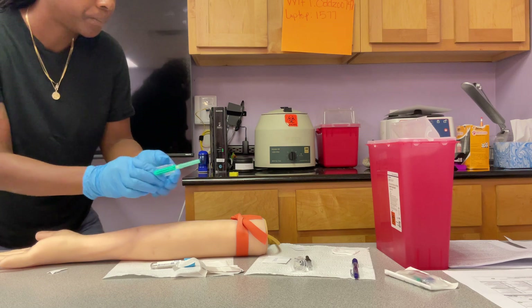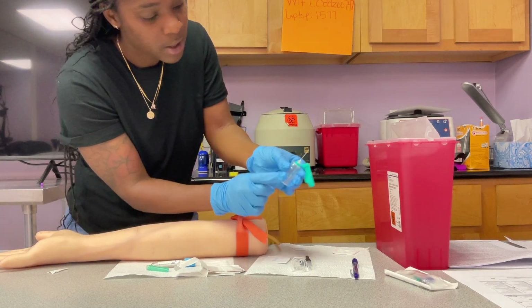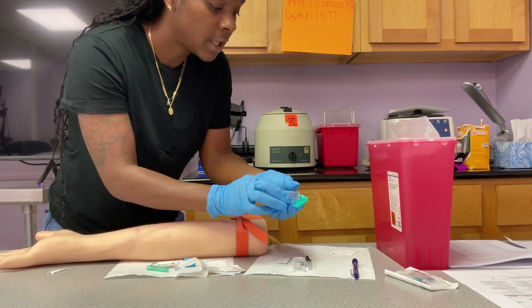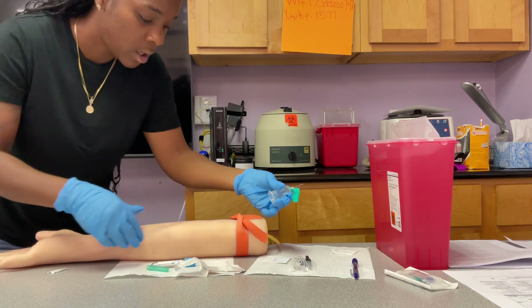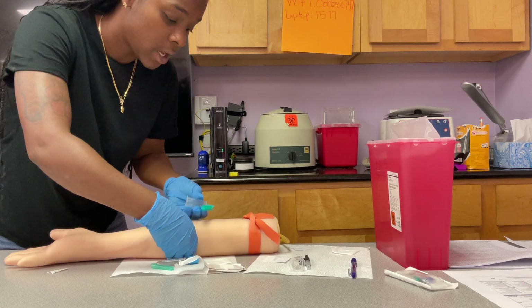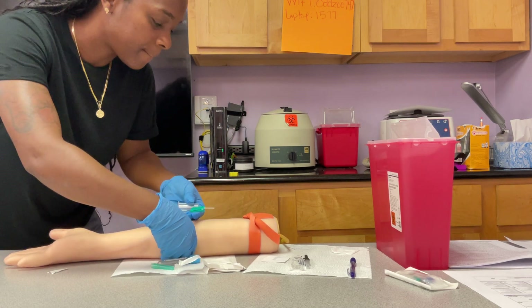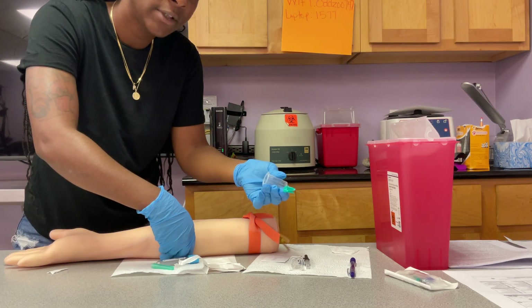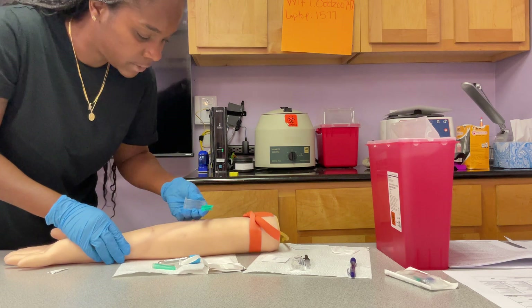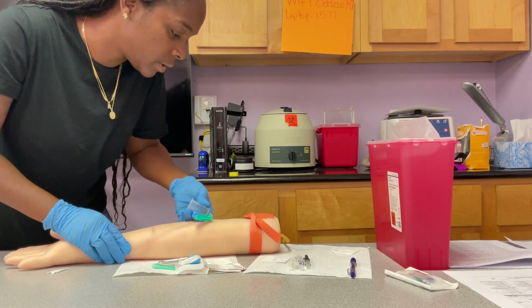I want to show you how to hold the tube. Take your needle cap off. You want three fingers at the bottom of the hub, with the hole of the needle — which is the bevel — facing upwards. Inspect that needle first: make sure the hole is up, three fingers at the bottom, your thumb at the top. The first thing you're going to do is anchor — that is pulling the skin down about one to two inches under the site you're going to stick. Don't be right under the site because you could potentially stick yourself. You're going to go in at a 15 to 30 degree angle, mount your fingers on the patient's skin for stability and support, push the needle through, and stop.